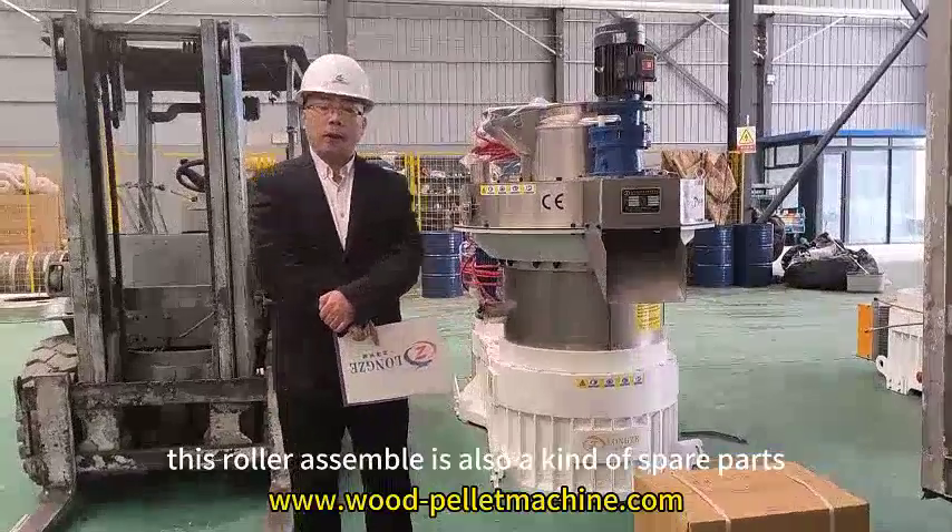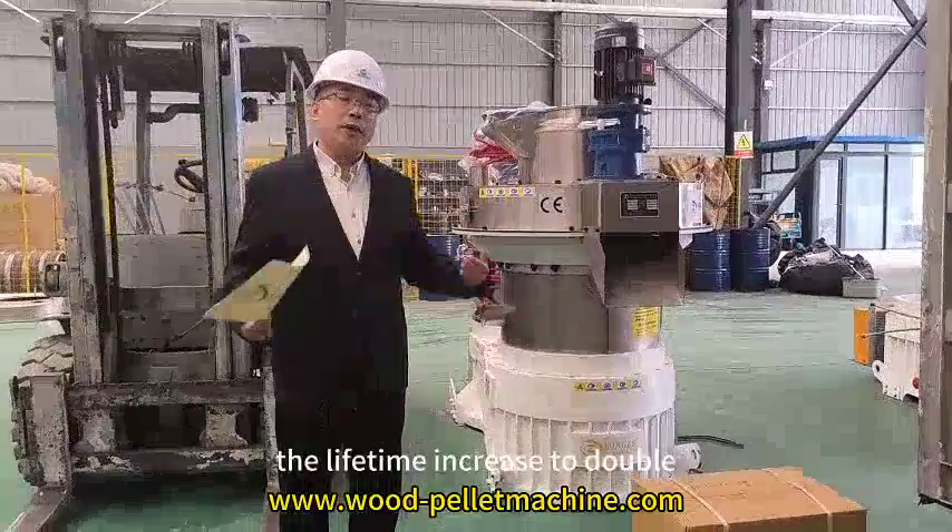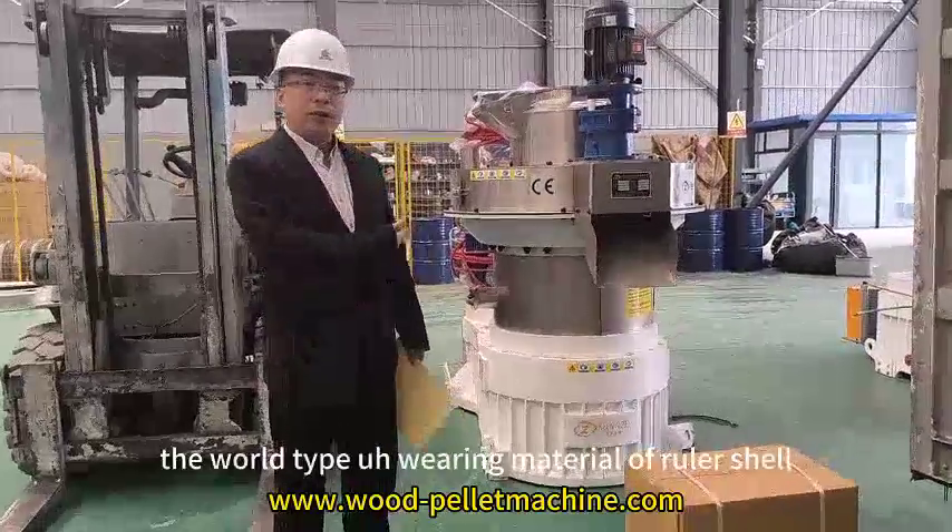This roller assembly is also a kind of spare part. The roller shell — we use a weld type roller shell. The lifetime is doubled compared to a regular roller shell. This is the weld type wear-resistant roller shell.